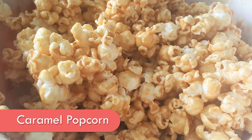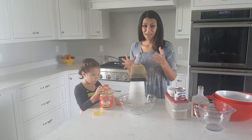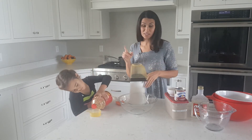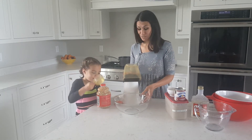This caramel popcorn is a family favorite and it's old. We've used it for years and years and it's gooey — you know that caramel popcorn that's gooey? It's not the crunchy kind. I do have a good recipe for the crunchy kind so stay tuned because we're going to be making that soon.